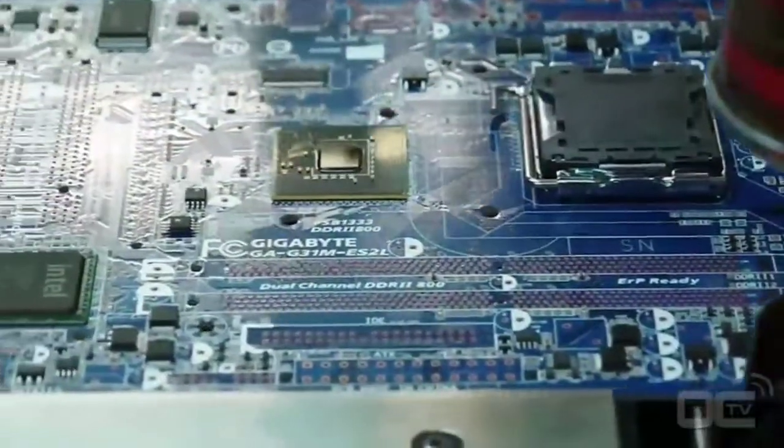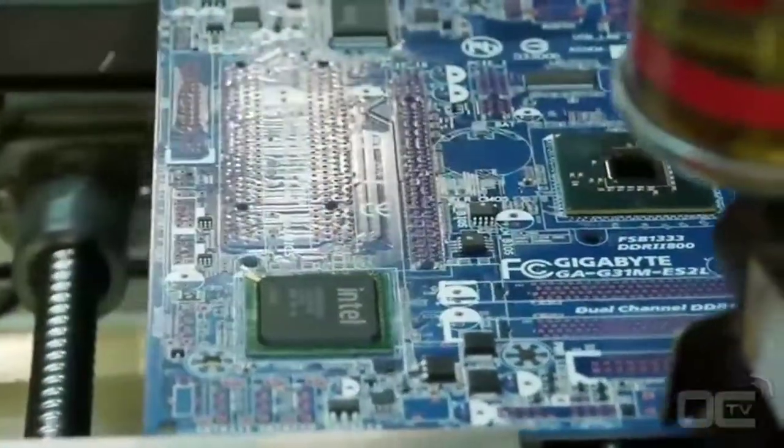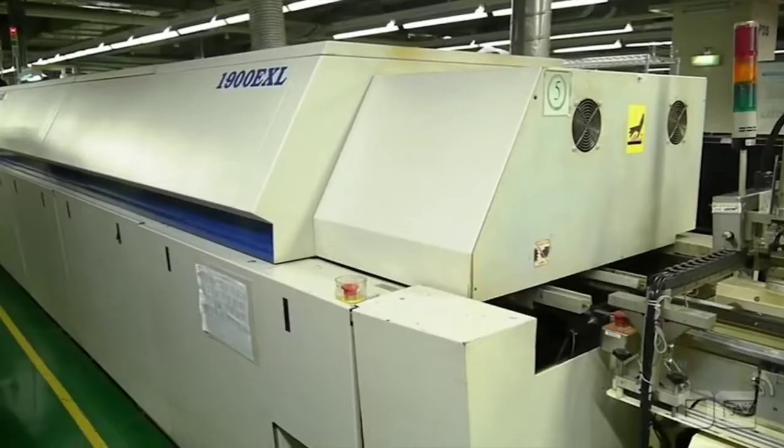The same applies for the CPU socket. As an example, all the chips bigger than your finger are placed by this machine. At this point, your motherboard has SMDs on the PCB and can go to the reflow oven for the soldering process.